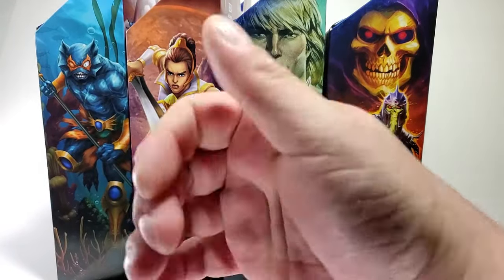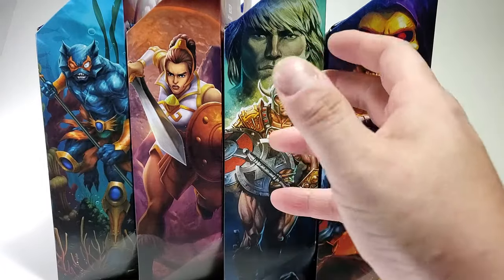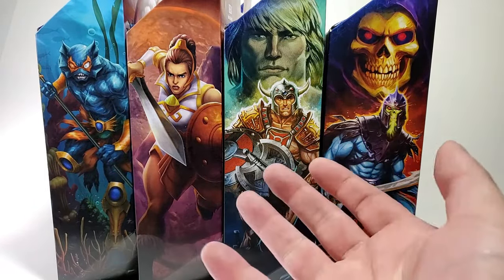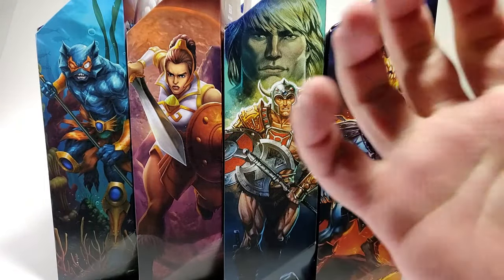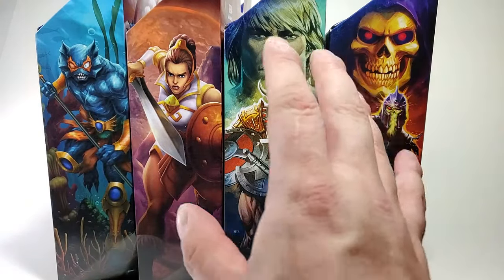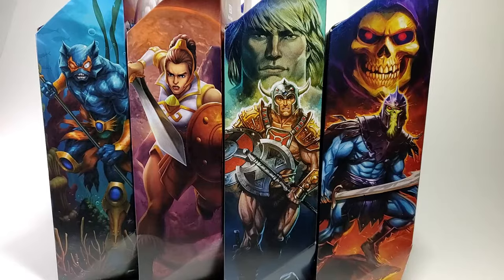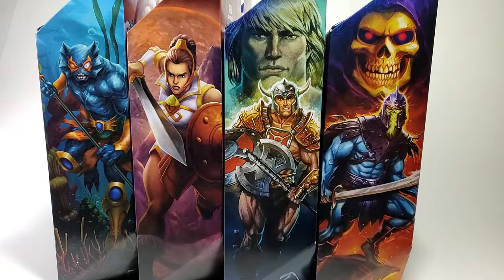Hey everybody, my name is John Finn and I am super excited today. I finally got my shipment of Masterverse Wave 4 — 4 for 4. I've been looking forward to this set for quite a while since it was announced and I ordered it months and months ago. Finally Big Bad Toy Store came through and FedEx Smart Post finally delivered it. Now we've got Merman, Teela in her regular Guard Captain garb, Viking He-Man, and Barbarian Skeletor. Let's take a look at each of these in the package, then let's get them open and see what they have to offer.